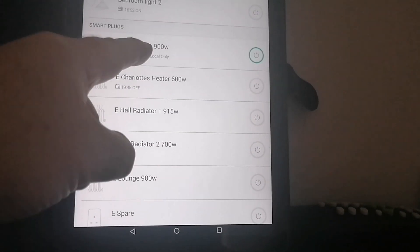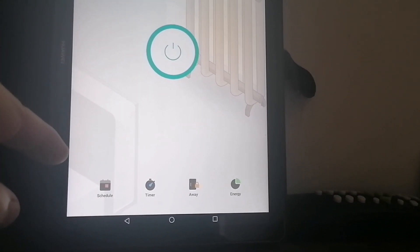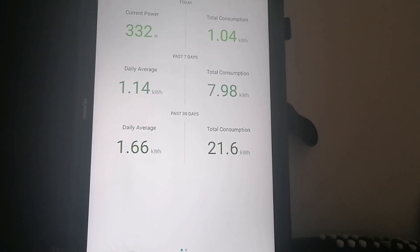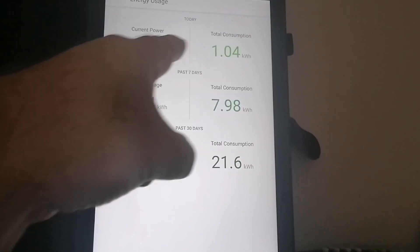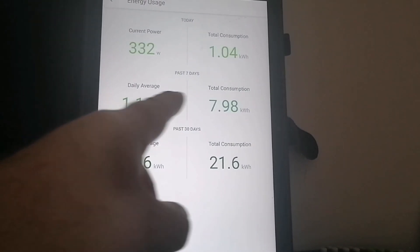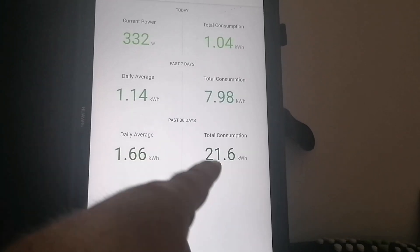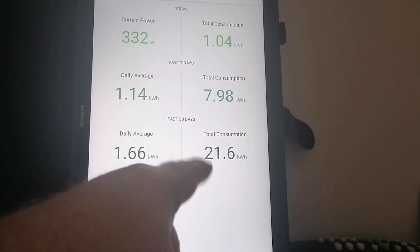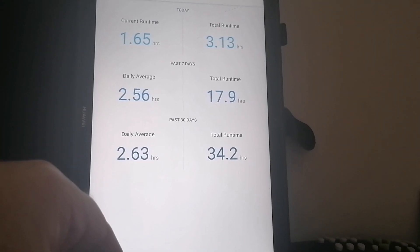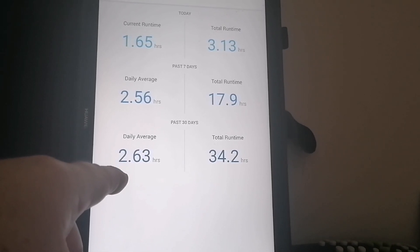So basically what you've got is — let's take this one, it's on. If I press the button it will turn it on or off. I've got an energy icon here and it shows me the amount of energy currently being used: 332 watts, today 1 kilowatt hour, the average is 1.14 kilowatt hours for the last 7 days, and the average over the last 30 days is 1.66 kilowatt hours. Then you've got the total for the last 7 days and the total for the 30 days. If you swipe across, it shows you run time as well, so you can see how many hours it's been active. On average this heater is on about 2.5 hours a day.